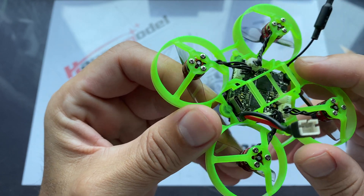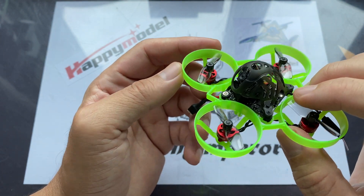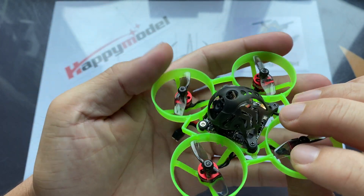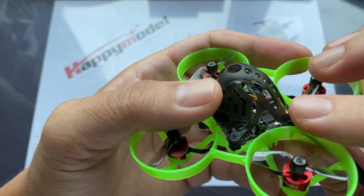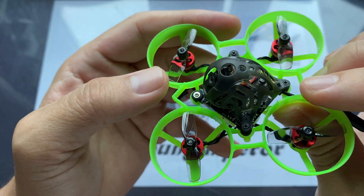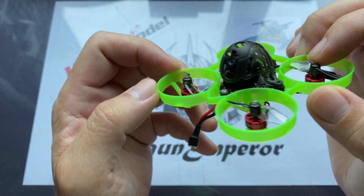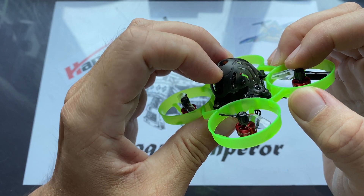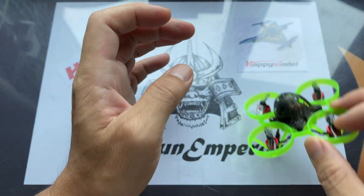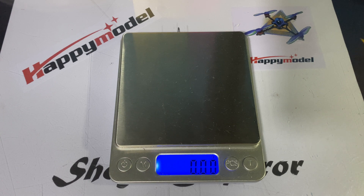Do note that the FC itself is mounted upside down — 180 degrees reversed — to make sure that the antennas clear and are facing the back. So we've got the USB port at the front with the pigtail up front. Everything else is like the standard Mobulus 6 with the Runcam 3.